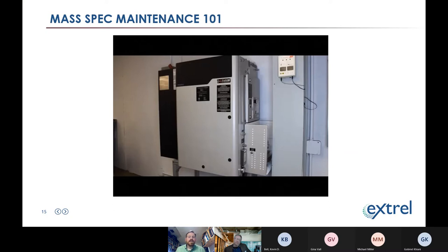Now for the maintenance crash course. To work on the analyzer, we need to get inside it. The front panel of the analyzer is a door with five locks that can be disengaged with a screwdriver. Inside, you'll see all the components of the mass spec, including the silver vacuum chamber tube in the middle and the roughing pump that pumps out that vacuum chamber.